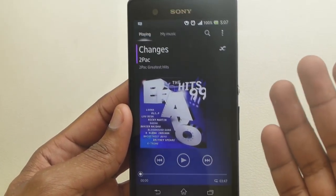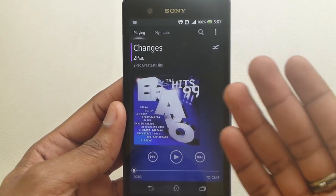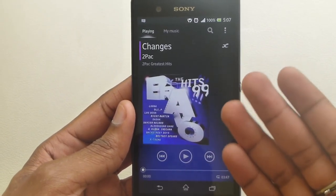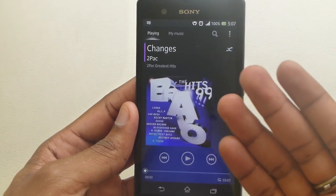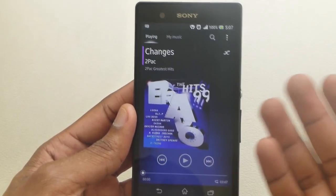TrackID competes a little with SoundHound, but it doesn't allow you to record a live voice — SoundHound can listen to someone actually singing and identify the song, whereas TrackID only seems to work with recorded media being streamed from your computer or radio.